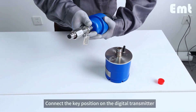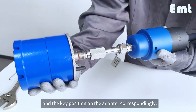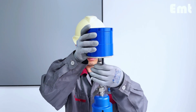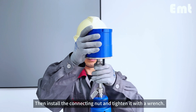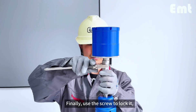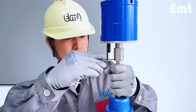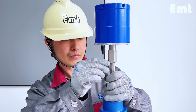Connect the key position on the digital transmitter to the key position on the adapter, then rotate the switch. Install the connecting nut and tighten it with a wrench. Finally, use the screw to lock it, and the installation of the entire set of equipment is complete.